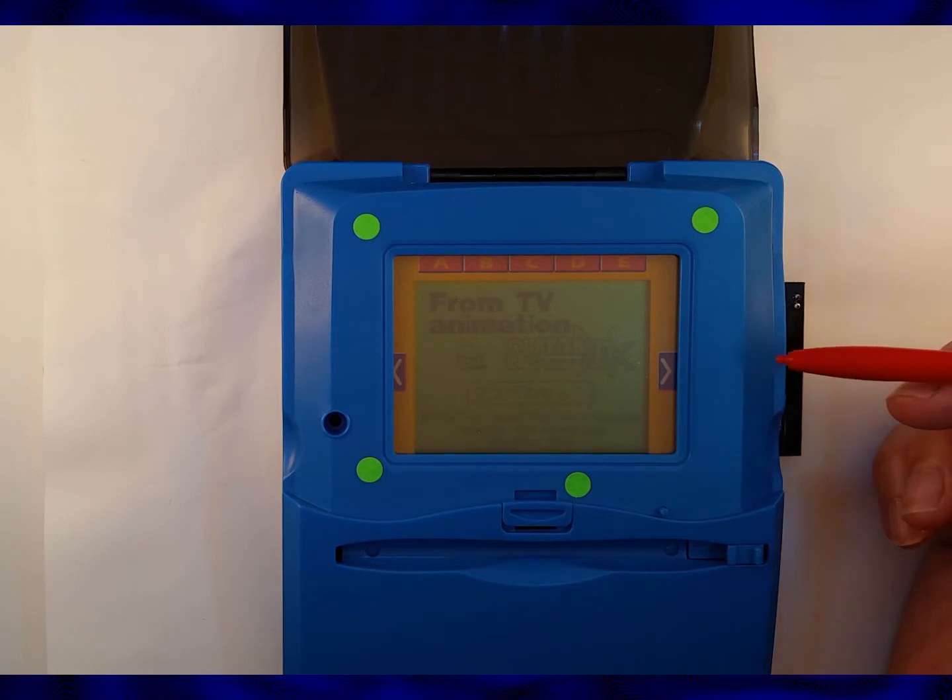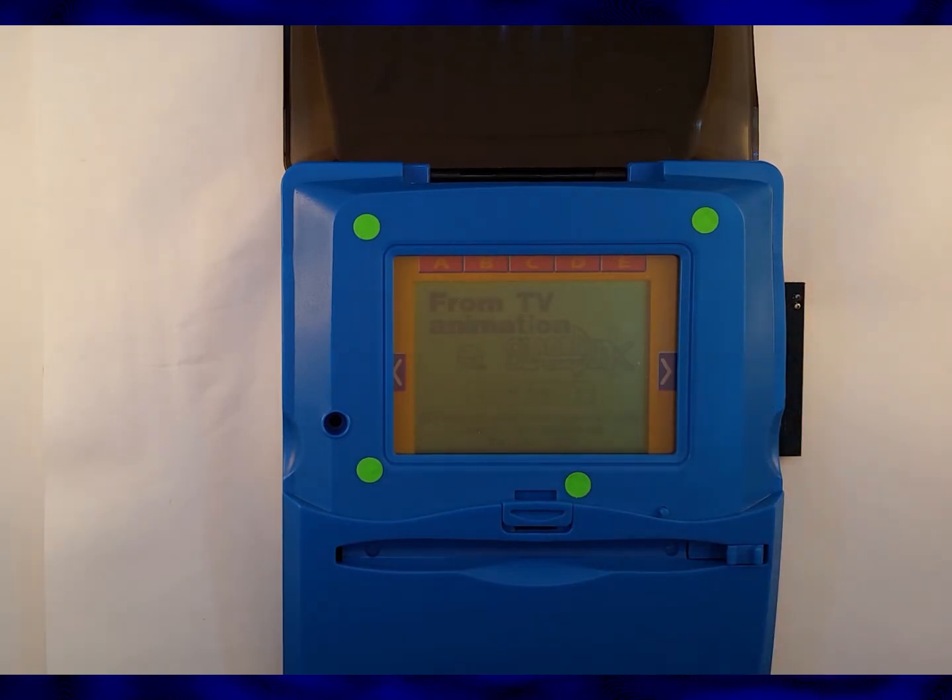Oh no, it's Slam Dunk! It's the Slam Dunk cart! Okay, it is telling me that immediately — I can diagnose this.